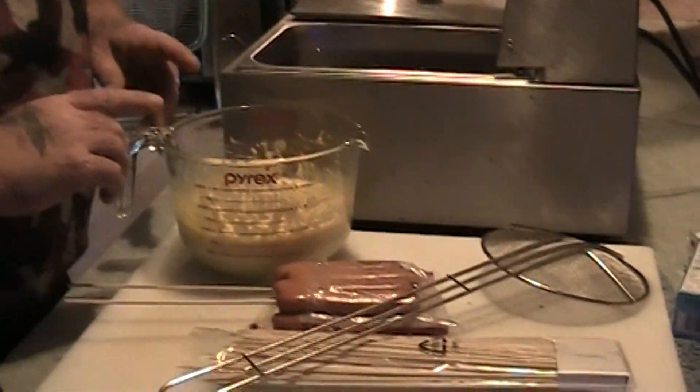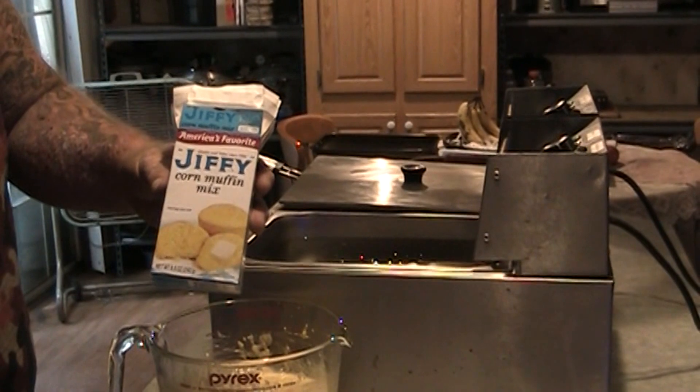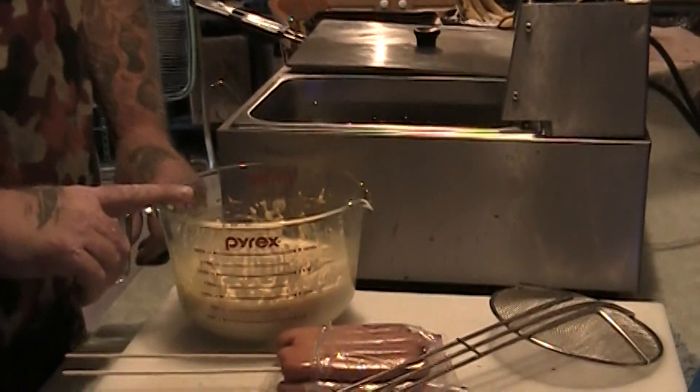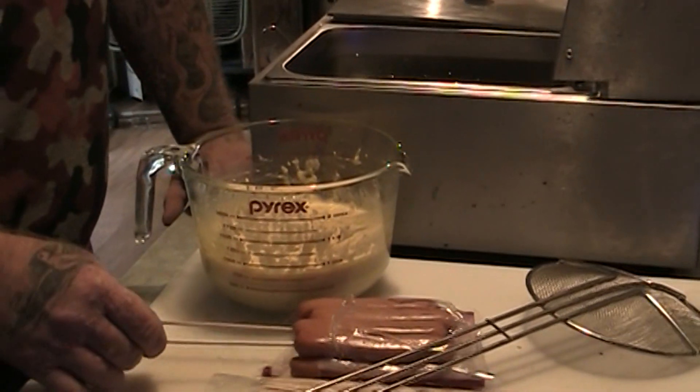What I've got here is two boxes of just regular old Jiffy Corn Muffin mix. There's two boxes of the powder, and I put in two eggs and two-thirds cup of milk.